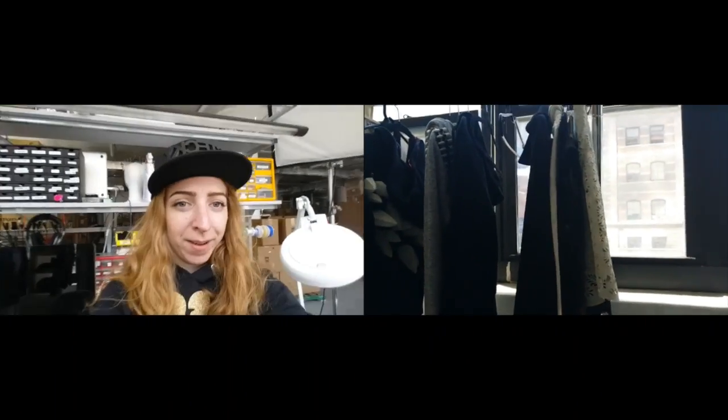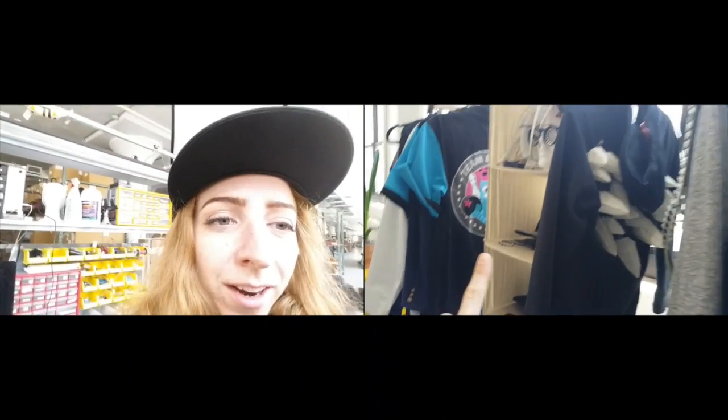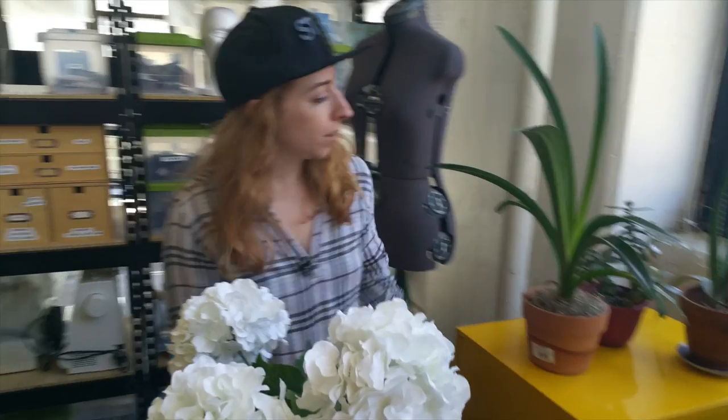Behind me is the rack of projects — you might recognize it as the backdrop for the live show. It's really good for organizing all of our hanging projects as well as whatever will go in this bin. Here we have plenty of light so my plants get a lot of love. Can't keep these alive at home. Here's my cabinet of flammables — what's your favorite solvent?